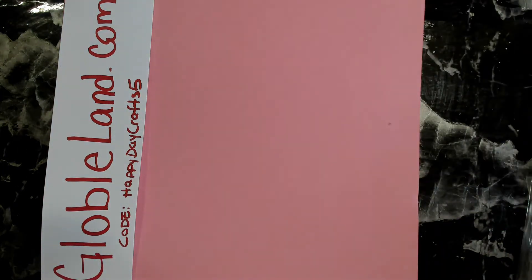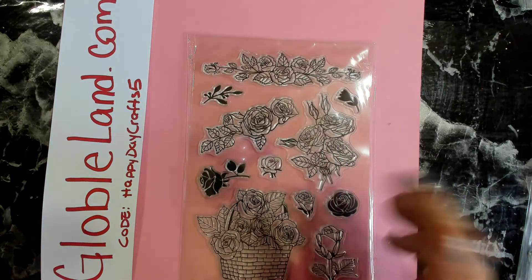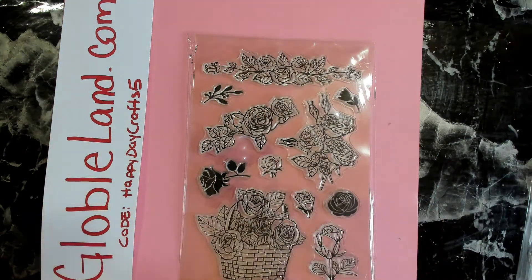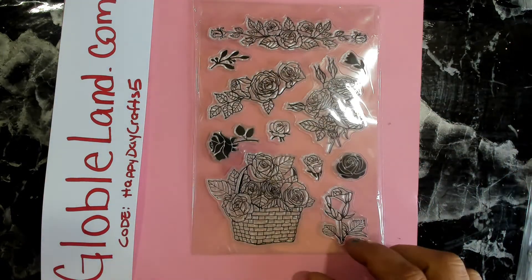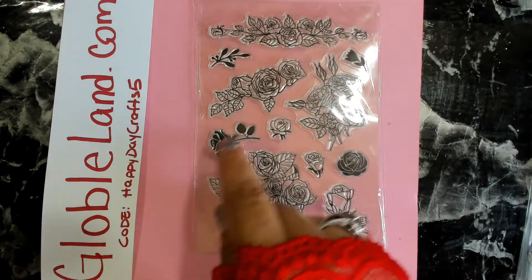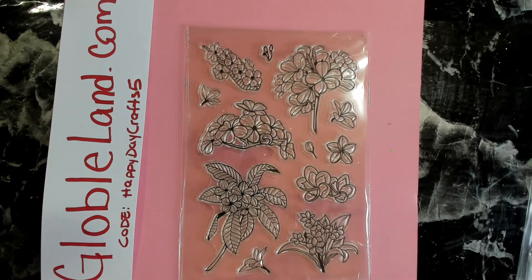This set features roses in different styles. There's a really nice pretty one you can use under a sentiment or to adorn the edges of a card, beautiful rose arrangements, a beautiful basket full of roses — super super cute — and some solid ones so you can stamp them in one color or color individual parts with markers.